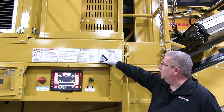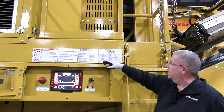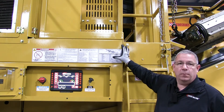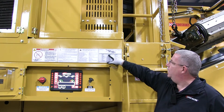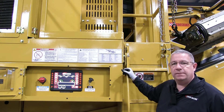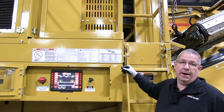The first item is a crusher bearing, listed as number one — you'll find number one matched up in the diagram. There are two of them, requiring 24 pumps of grease every eight hours daily, or every eight hours of operation.